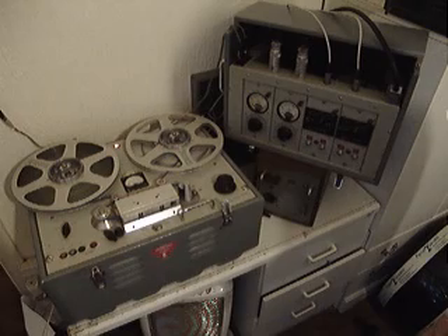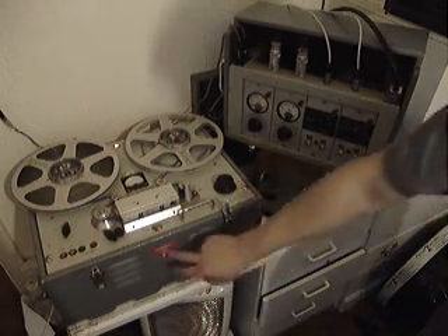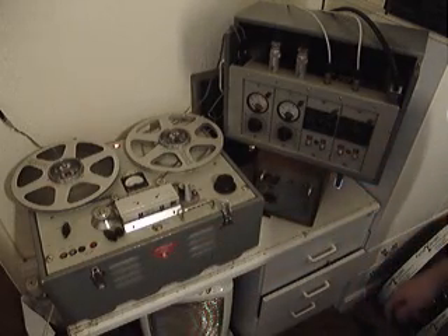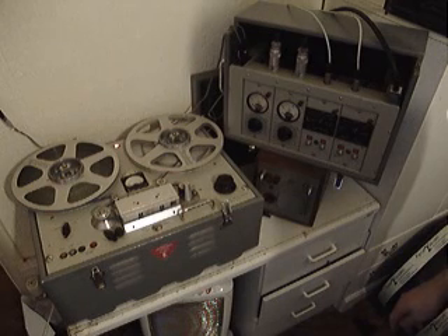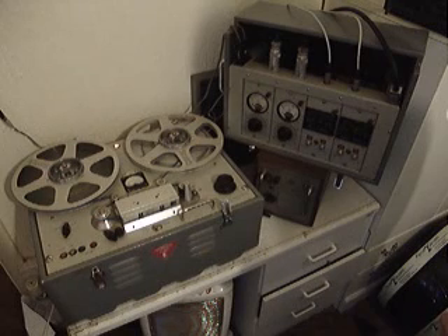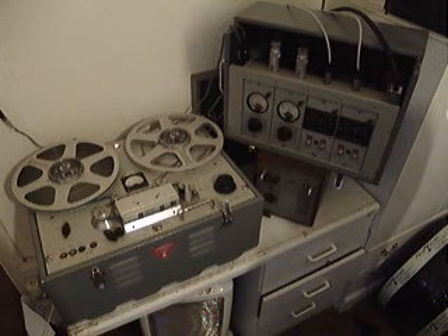I don't know whether or not they were used elsewhere, but the earlier versions of these machines actually have stamped on a front badge 'MGM Studios'. The BBC also used these recorders, but they were nowhere near as good for editing as the EMI tape recorders. However, they had a better frequency response than the EMI machines, so that's why the BBC used them for broadcasting long and master recordings.